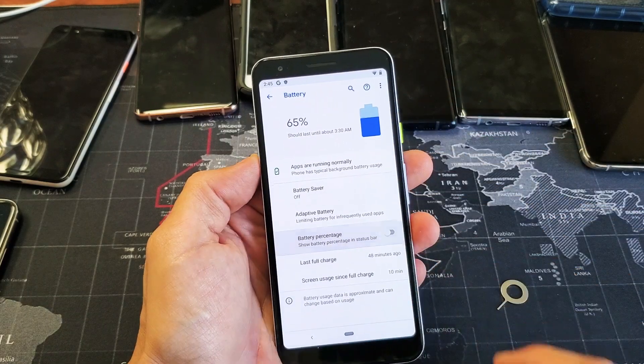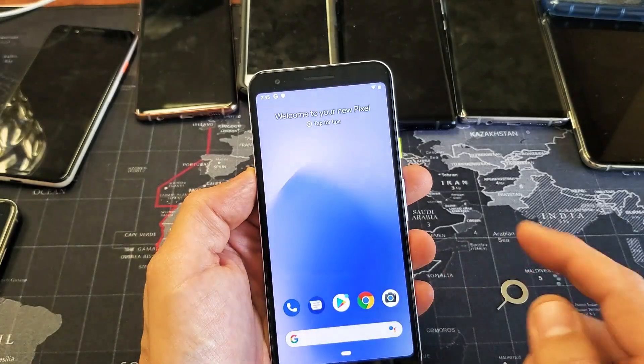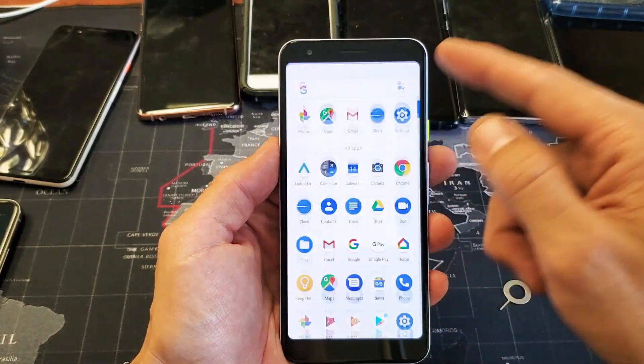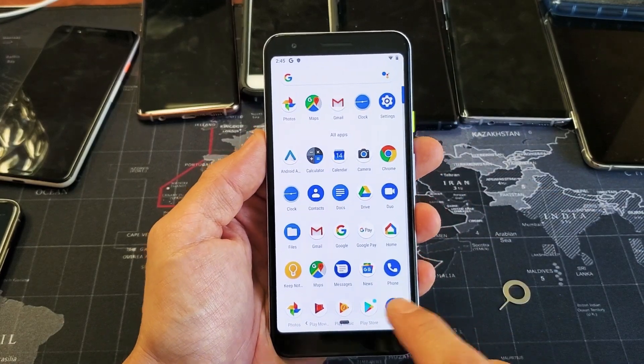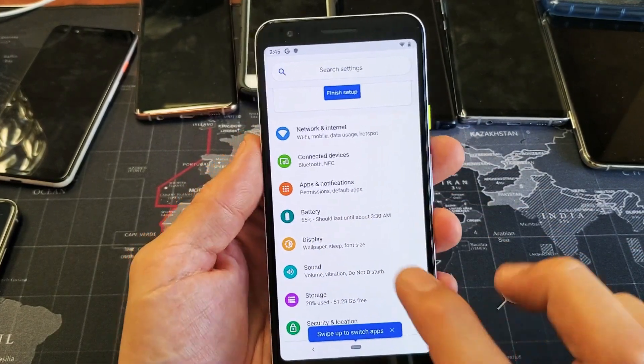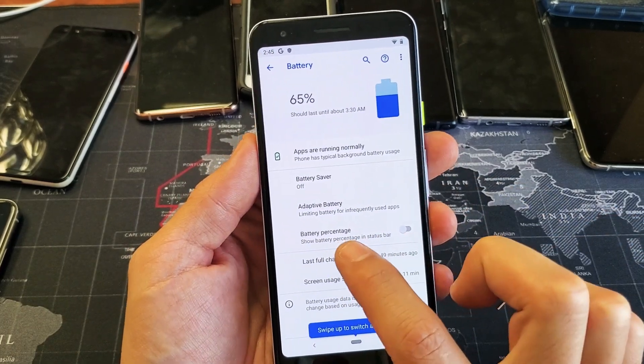Right now I have it on. I'll go ahead and turn it back off and I'll show you how to navigate here. It's very, very simple. So first thing is just go into your settings. You can just basically scroll up like that. Tap on your settings icon and then from here you'll see battery right here. So tap on battery.